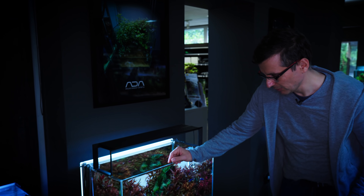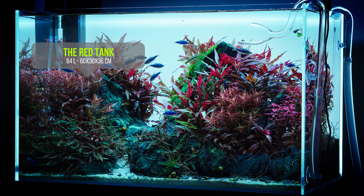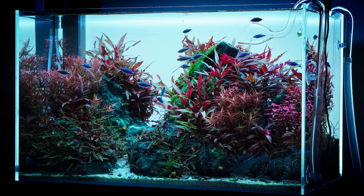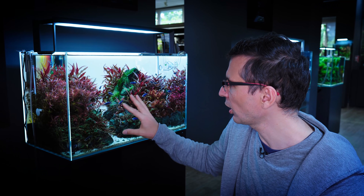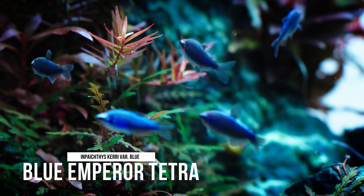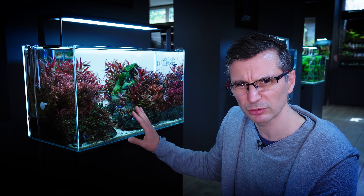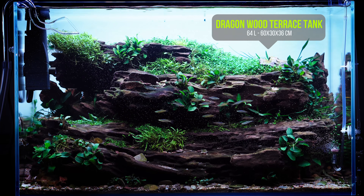We're gonna move to the red tank, which is still red. This one has the Blue Emperor Tetra in it. The blue color of these fish, even though they're a little big for this 60p tank, compensates nicely against the reds of the plants. These fish can be a little bit aggressive.